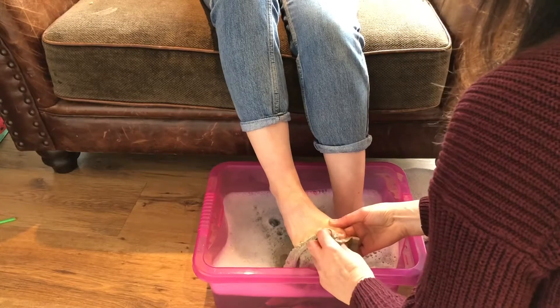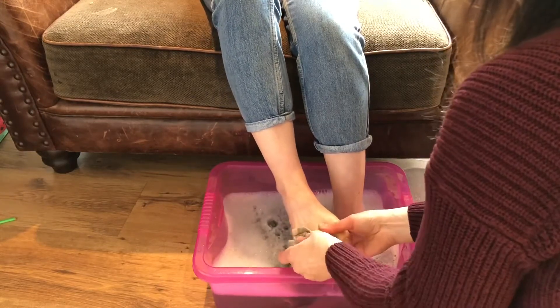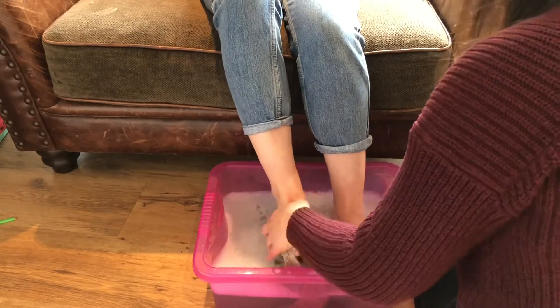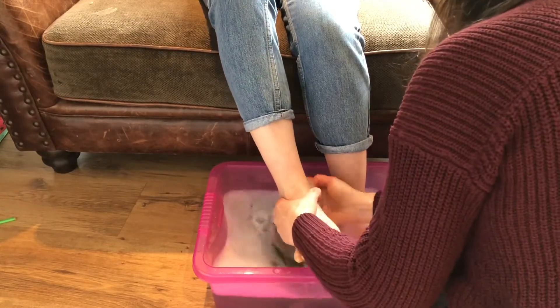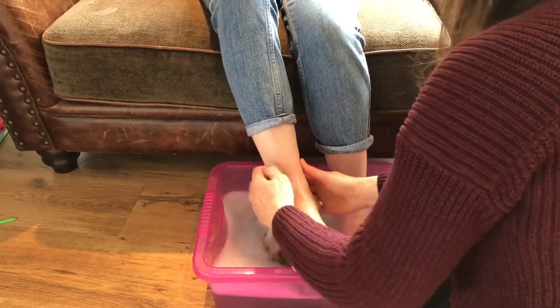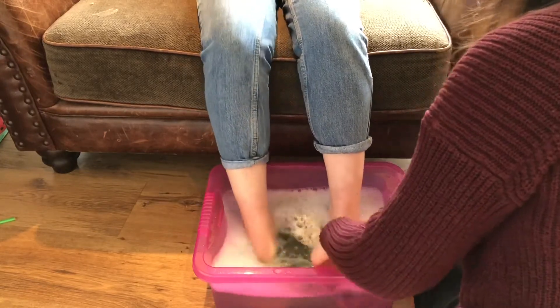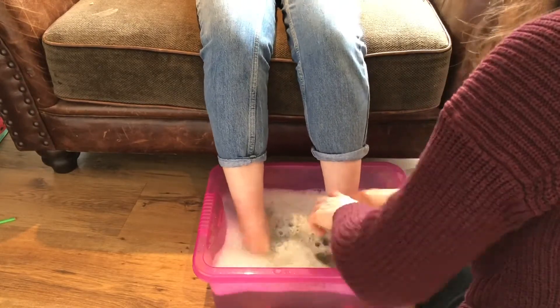He came to Simon Peter, who said to him, Lord, are you going to wash my feet? Jesus replied, You do not realize now what I am doing, but later you will understand. No, said Peter, you shall never wash my feet. Jesus answered, Unless I wash your feet, you have no part of me.